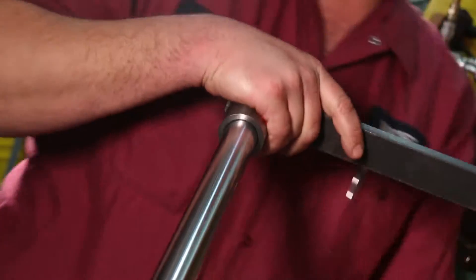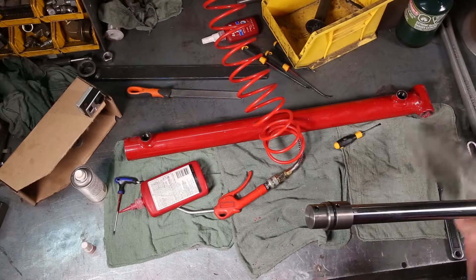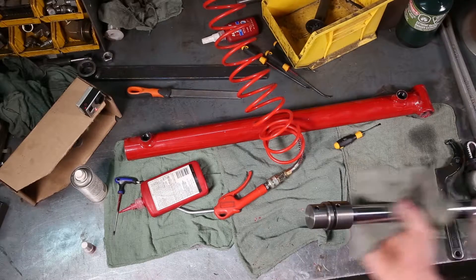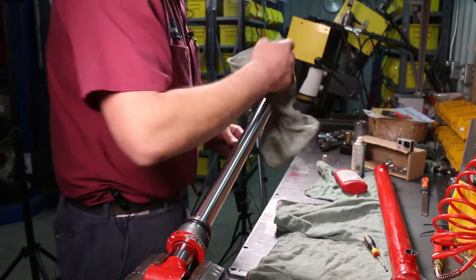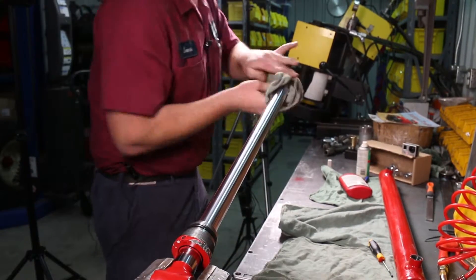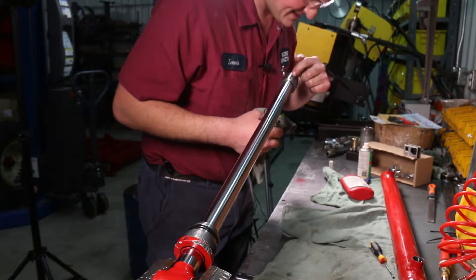That's good and tight. Once that red Loctite sets up, it's never going to loosen off. Grab a clean rag and clean everything off again, use compressed air one more time. There was some red Loctite that came out of the set screw hole, so clean that off. There's a countersunk hole drilled in the threads of the rod inside the set screw hole.